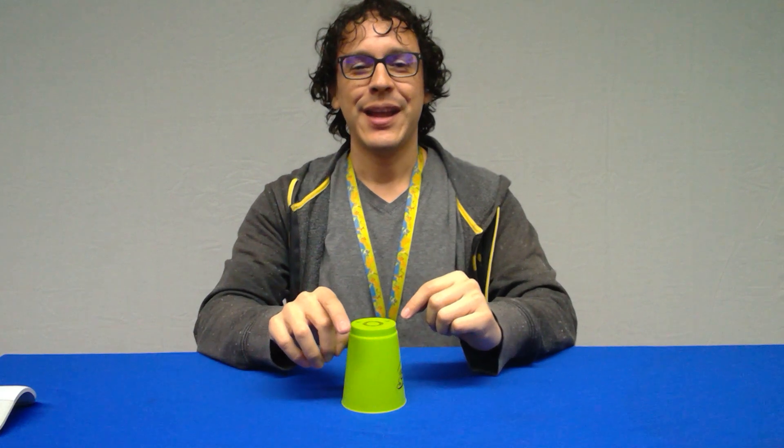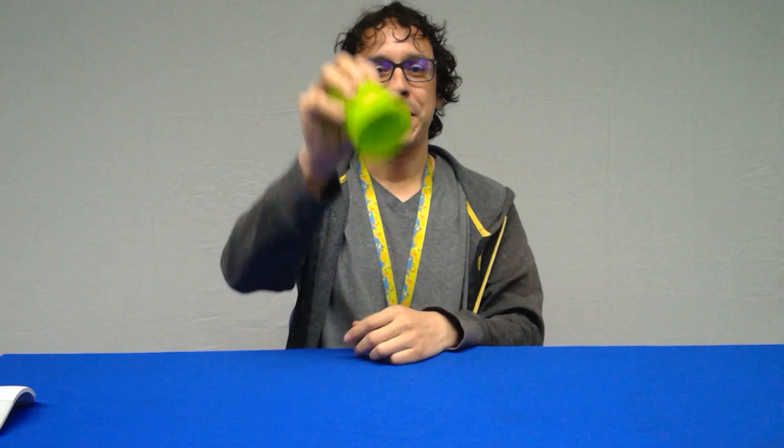Let's try doing that three times in a row, nice and slow: clap, clap, one, two, three, clap, up, down. Again: clap, clap, one, two, three, clap, up, down. If you don't have it, go ahead and pause the video, practice a little bit, then push play again. If you already have it, let's move on to the next part.